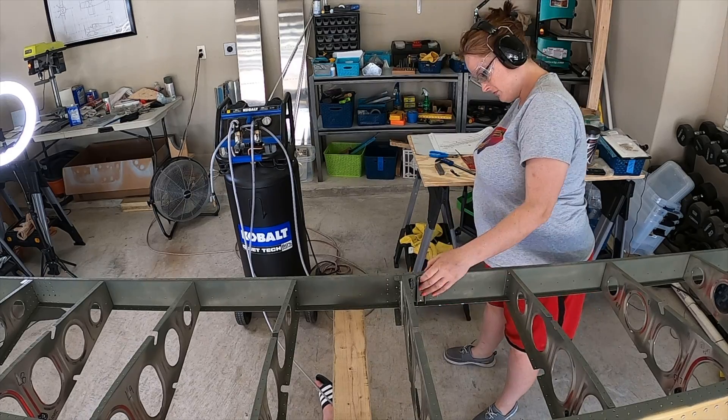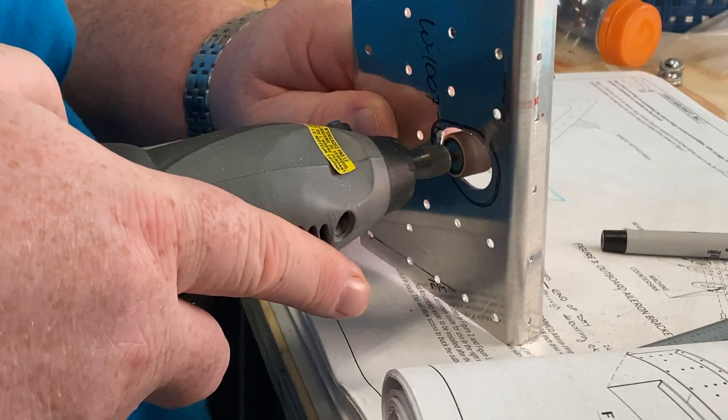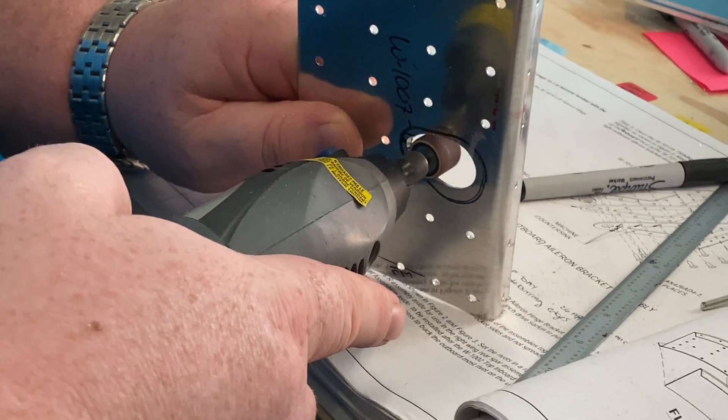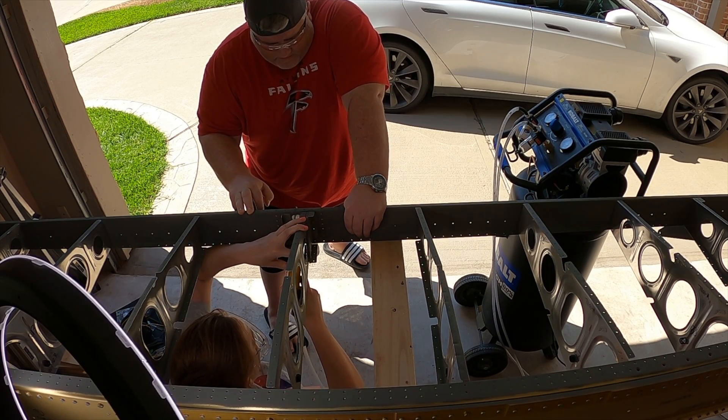Hey everyone, today we are going over section 15 of our RV-10 build, which is the rear wing spar. There is a service bulletin that comes into play here in this section, so be sure to stick around and see how it went.